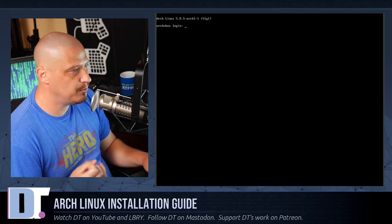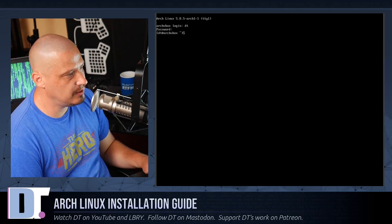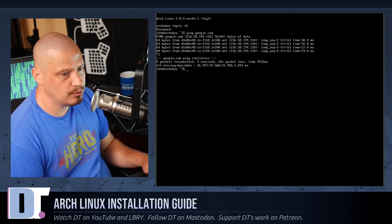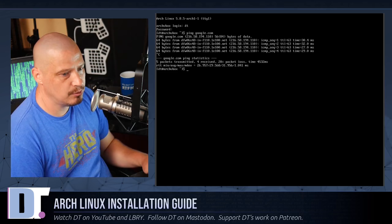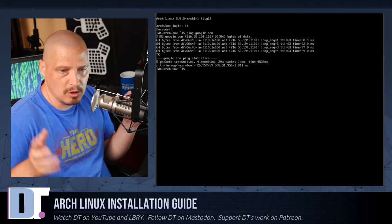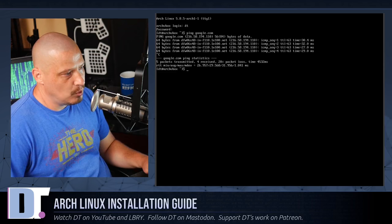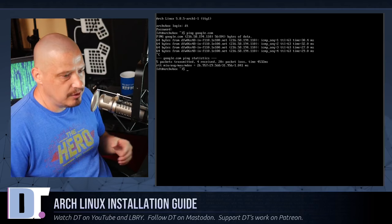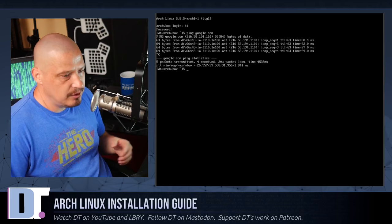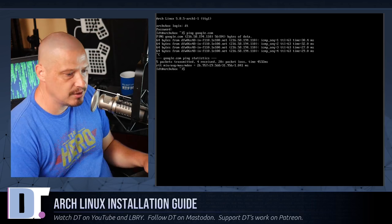We get to a command prompt showing archvbox login — that's our hostname. Log in as dt. Run ping google.com — we have networking and internet. That's a base Arch install done. From here, pacman -S everything you need: Xorg, a login manager, desktop environment, window managers, applications. Most Arch users keep an install script listing all their programs so reinstalling is easy.